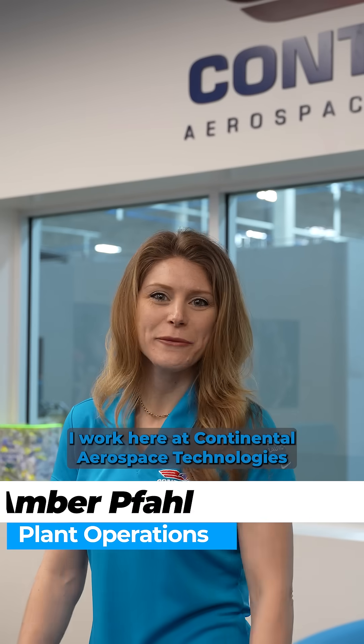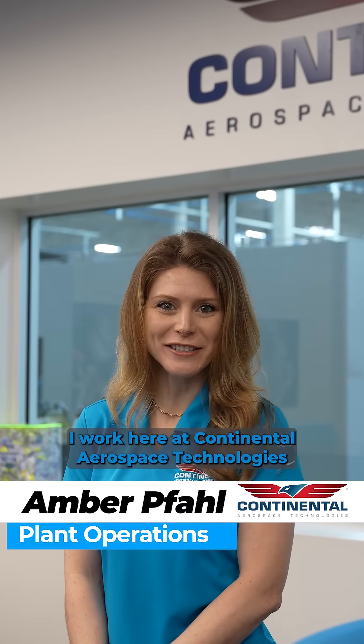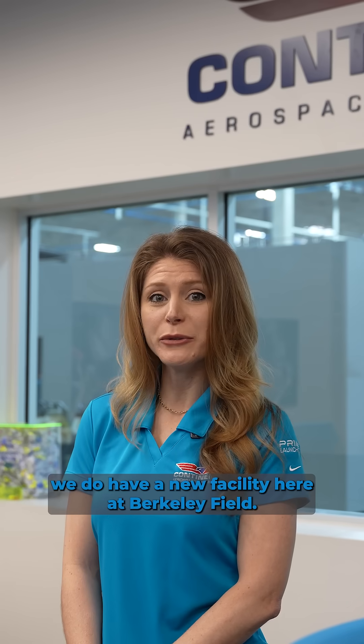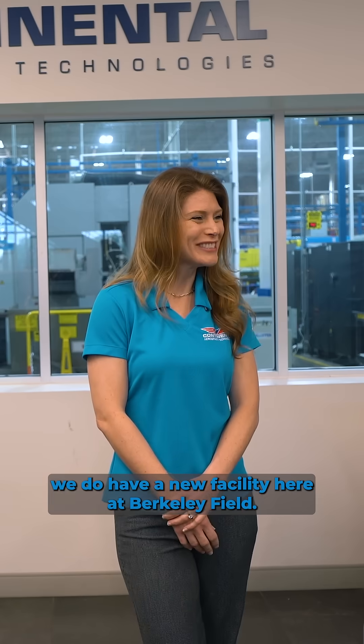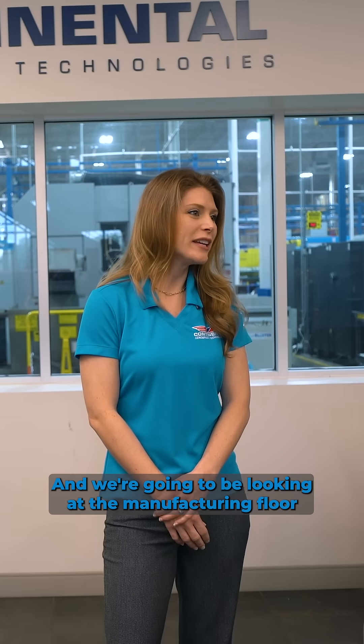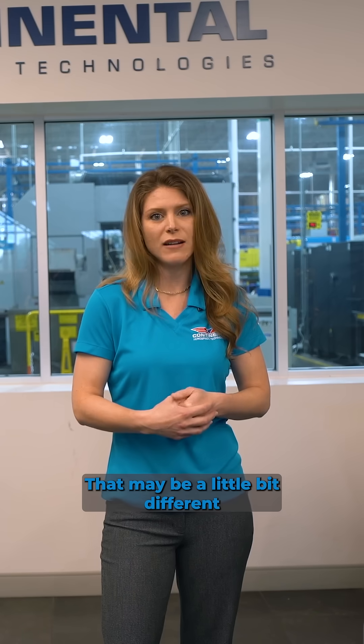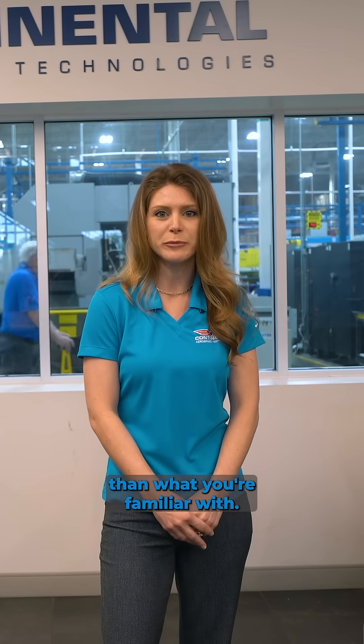Hi everybody, my name is Amber. I work here at Continental Aerospace Technologies and will be providing a tour of the manufacturing floor. We have a new facility here at Brookley Field and we're going to be looking at the manufacturing floor for all of the new machine centers as well as the new setups that may be a little bit different than what you're familiar with.